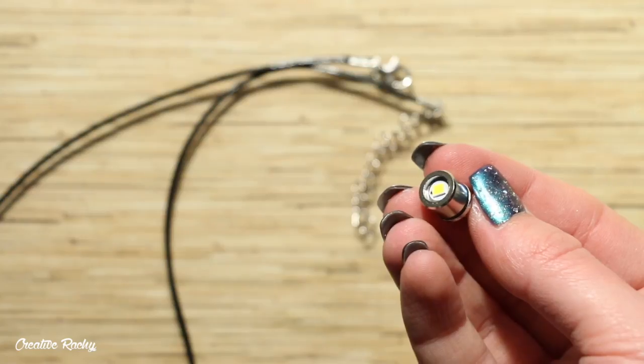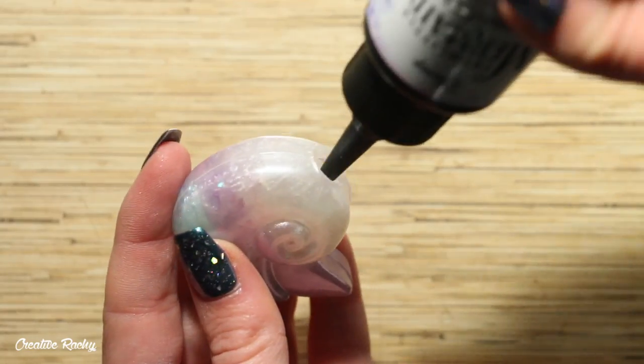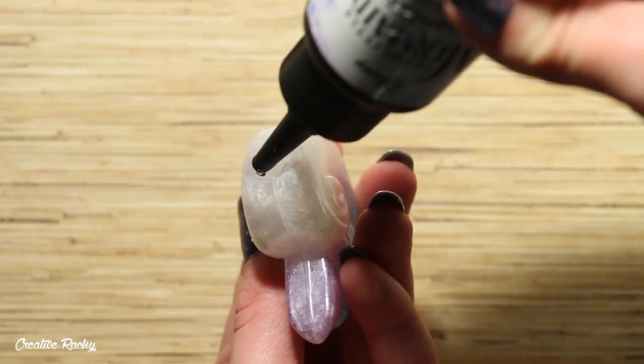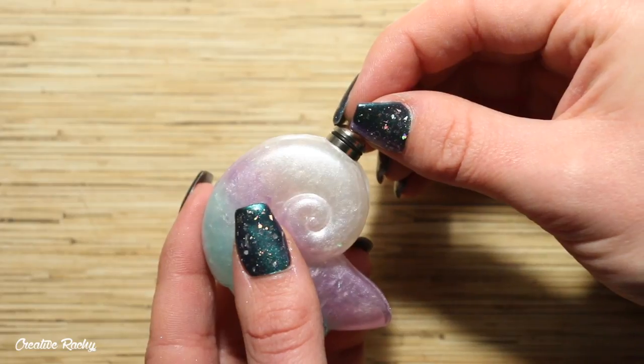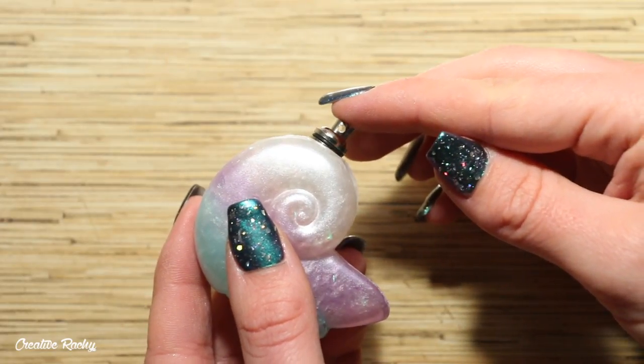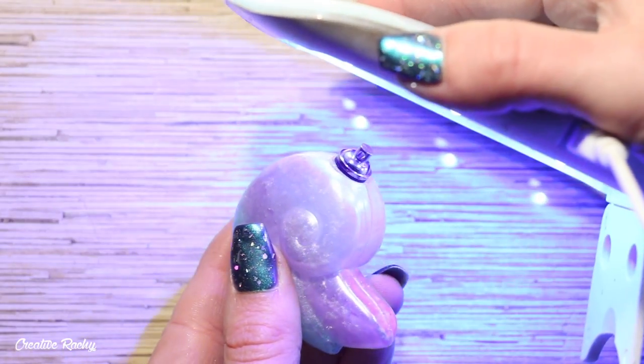Lastly we just need to add in the LED light. So I added some UV resin into the hole and then I popped in the little LED light. You do want to make sure that you don't push it too far down because it does need to be able to twist to be turned on. To secure the light in, I then hardened the resin using my UV lamp.